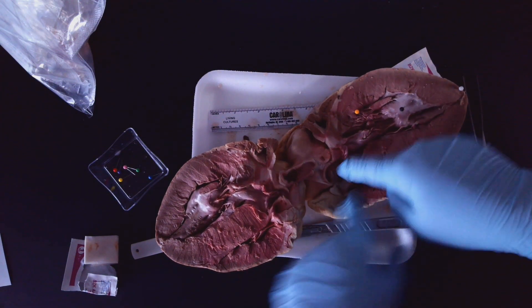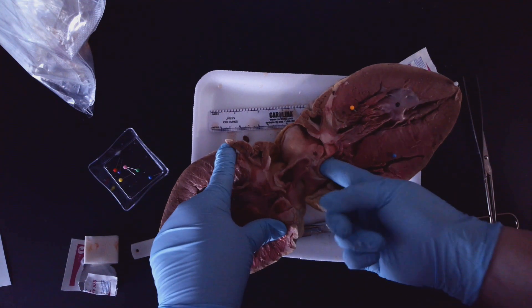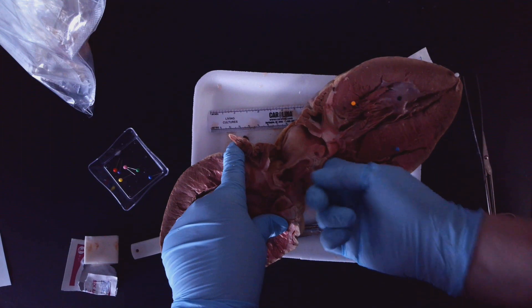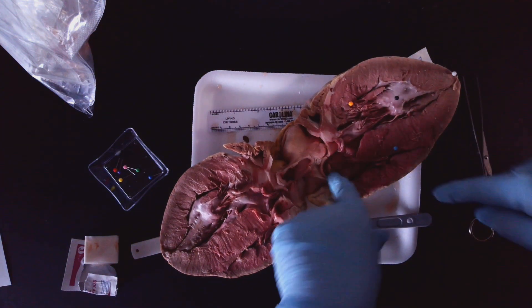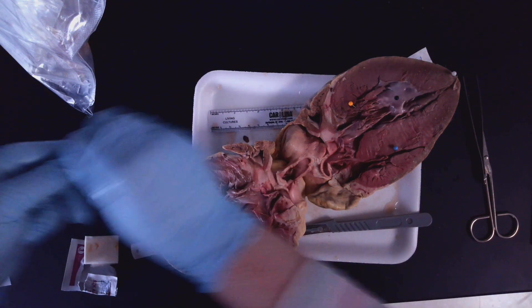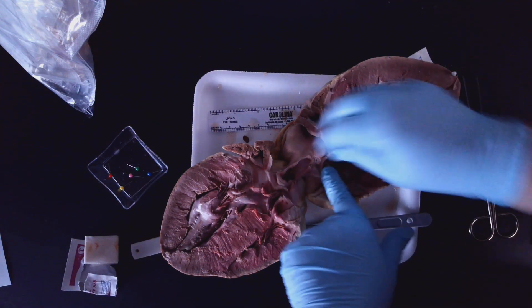Remember, the chordae tendinae control the valves. Coming out of the left ventricle is where you're going to see the path leading to the aorta up here — coming out of the left ventricle into the aorta. This up here is the aorta, so that's purple.